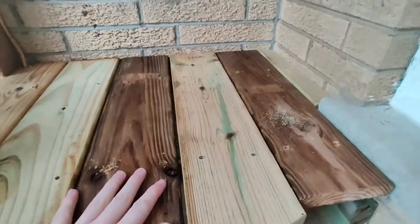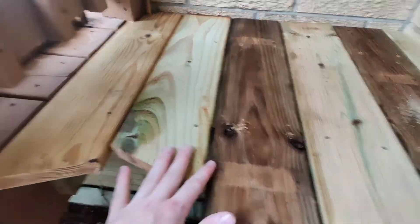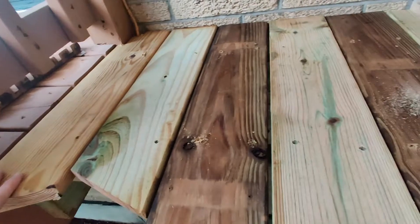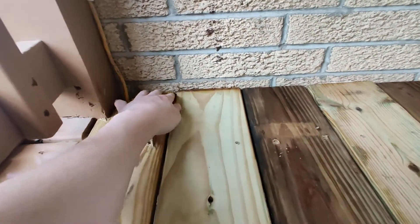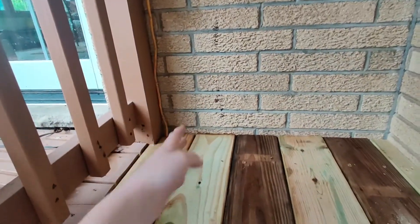I've put some old decking wood that I found in the garage on top. I've sort of stained it to match the rest of the deck. And then I've got to cut out a gap in the back here for the downspout that's going to be coming down here.